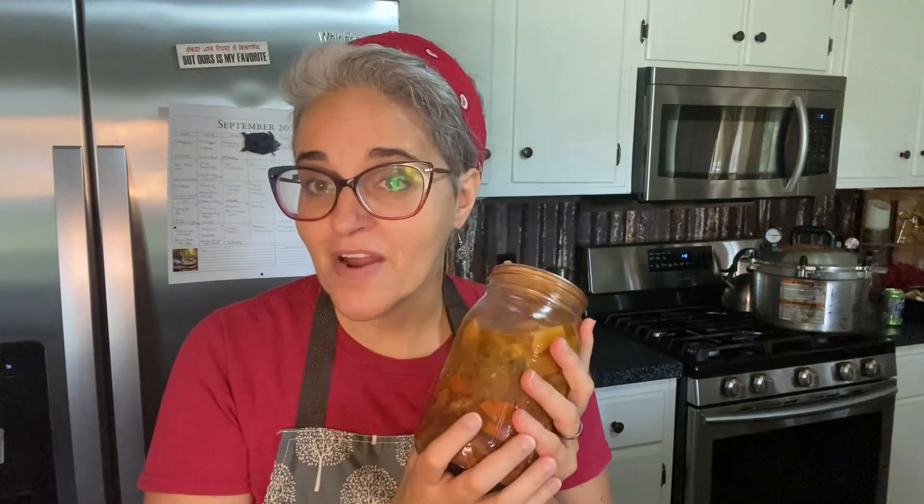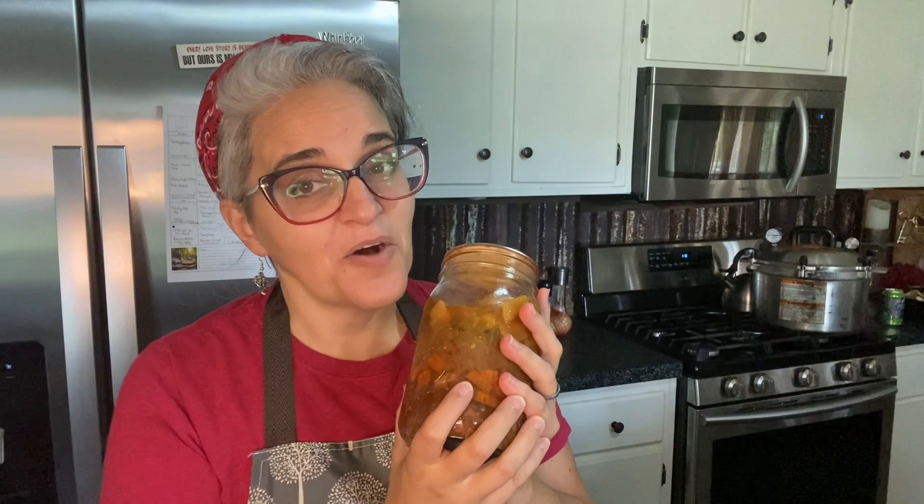Thank you so much for watching — I hope you got something out of the video. I am so excited to have another 14 quarts of beef stew on the shelf. Remember everybody, no matter where you roam, you can always find your way back home to the Bigs Homestead Kitchen. I'll see you next time — bye-bye!